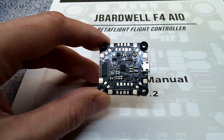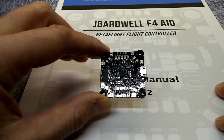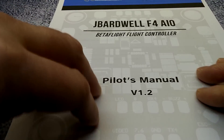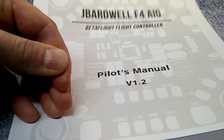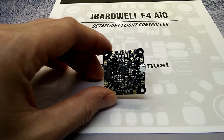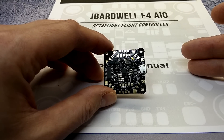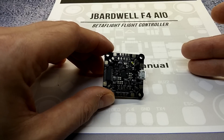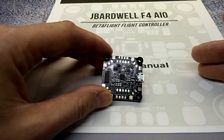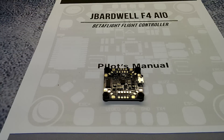I also want to mention that Race Day Quads has the most comprehensive and thorough flight controller instruction manual I've ever seen — pages upon pages covering everything you need to know about this flight controller, very well described by Joshua who wrote it himself. With that, I'm going to call this review done. If you enjoyed it, please subscribe, like, and share. Leave any questions, comments, or suggestions below. Thanks for watching — see you next time!